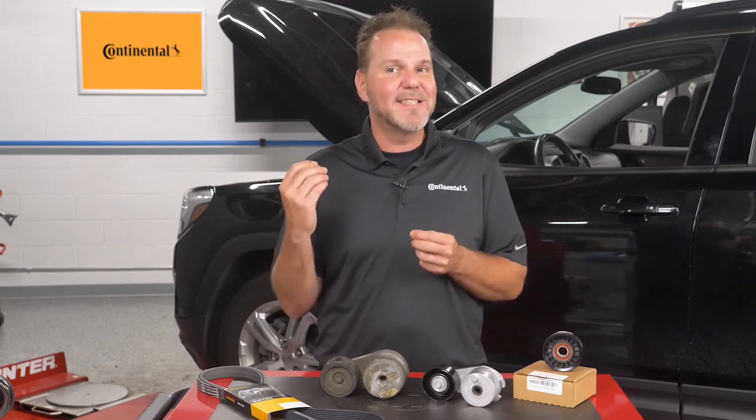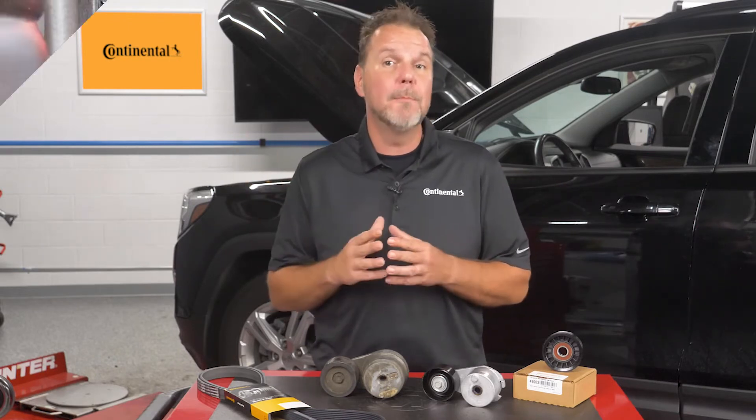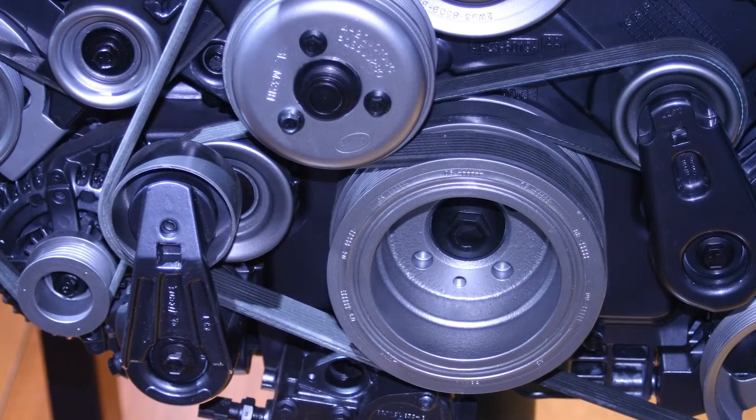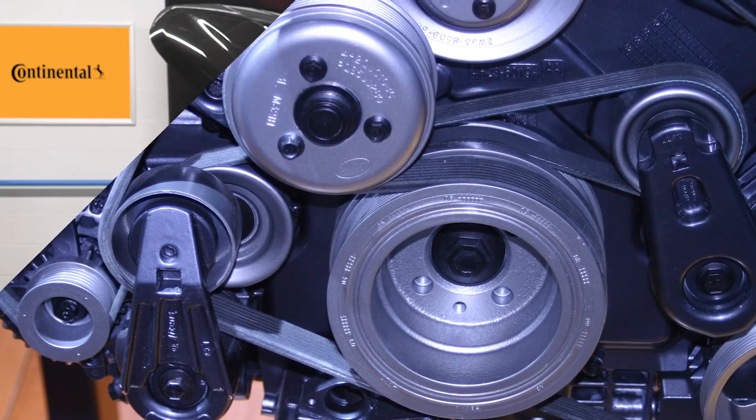But you need to do more than listen — you need to look and feel. With the engine idling, look at the amount of movement on the arm. The tensioner should not jump but operate smoothly. Any flutter could be caused by the failure of the internal components or loose mounting bolts.